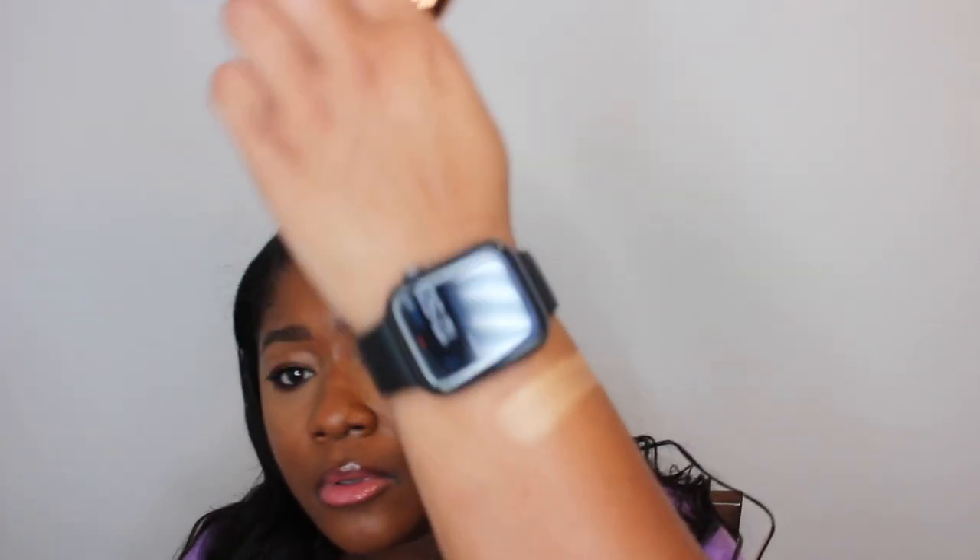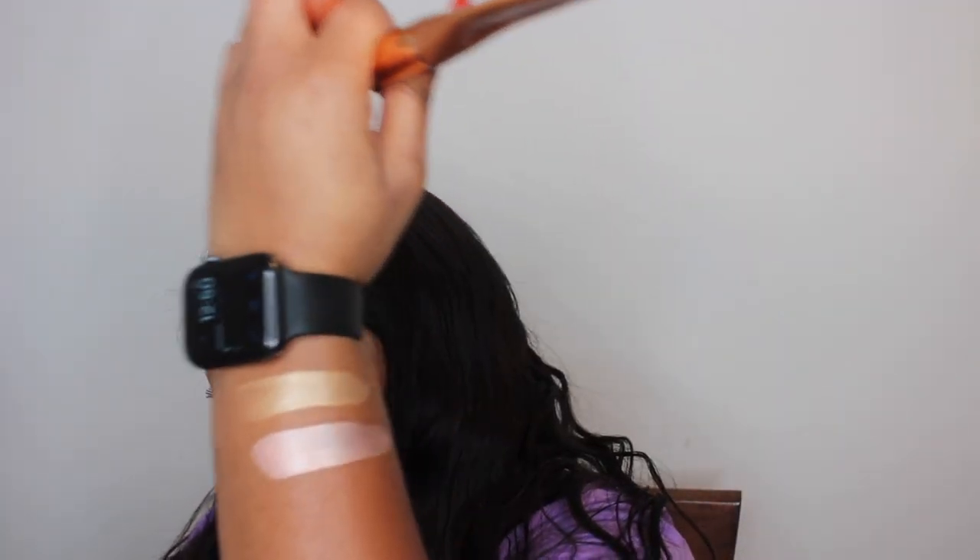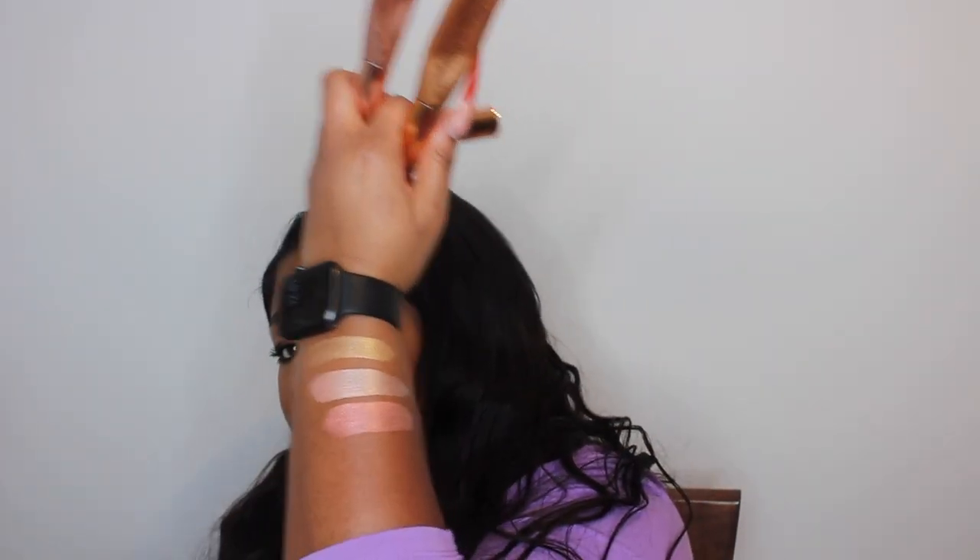Let's get into some swatches. We're going to start off with Gold Gasm across the top. Next we're going to do Pillow Talk underneath Gold Gasm. And then last we're going to do the high blush, which is technically not a highlighter — that's Peach Gasm. When you swatch them you can see that they're really opaque and super reflective.